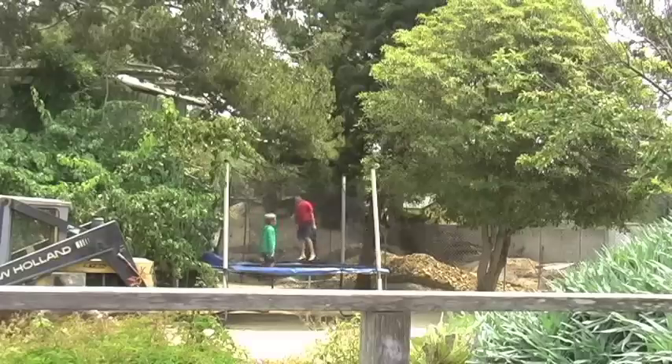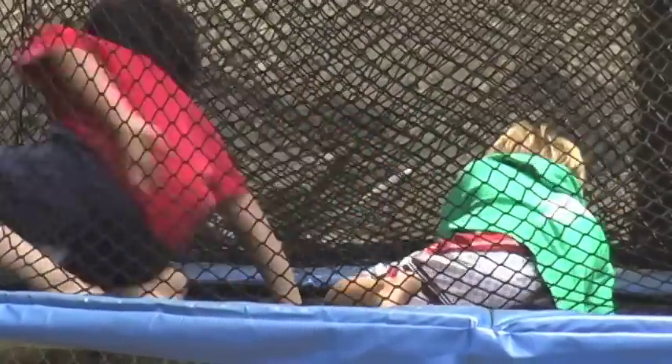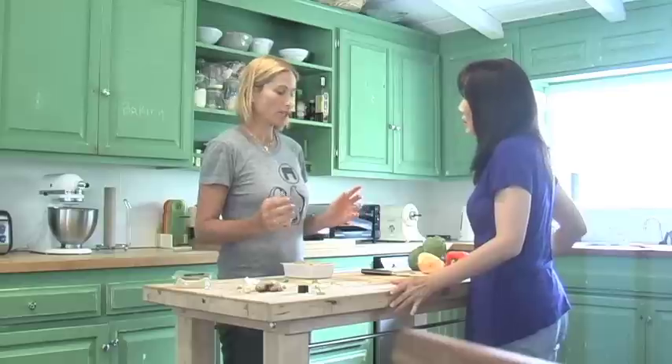While the rice was cooking I went for a run, and then later Davis had a playdate with his friend Ian and his mother, and I made Kung Pao chicken.